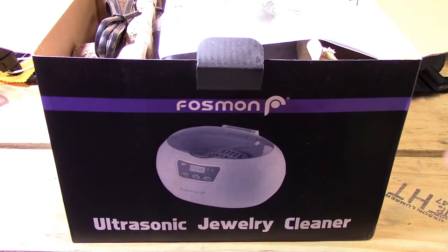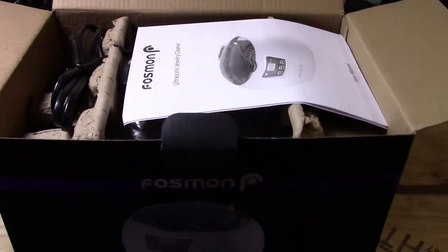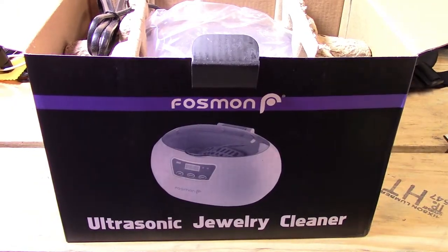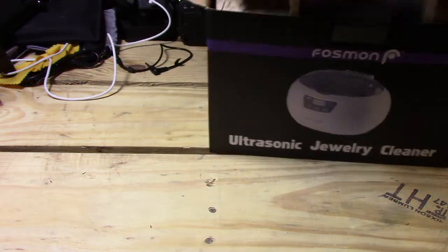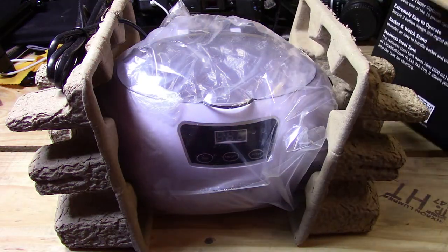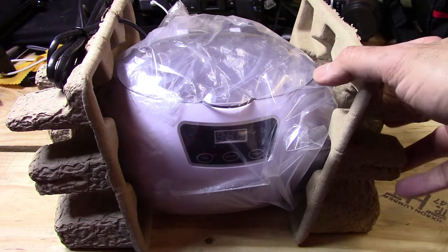First thing we see in the box is an instruction manual — I'll have to read this through before I do the demo. That's pretty much it in the box, other than this little card here which gives you a free lifetime warranty. I will be taking full advantage of that.